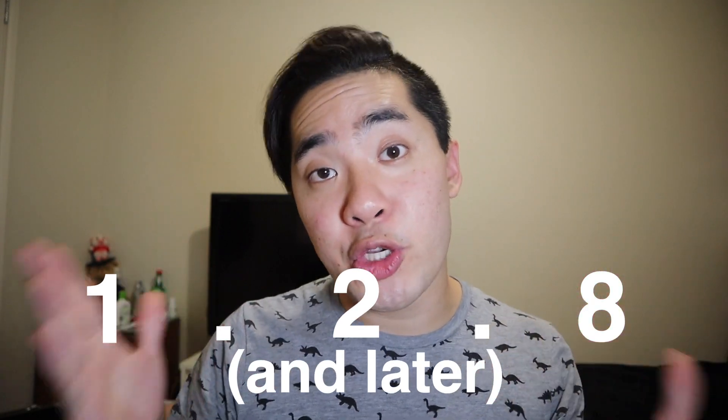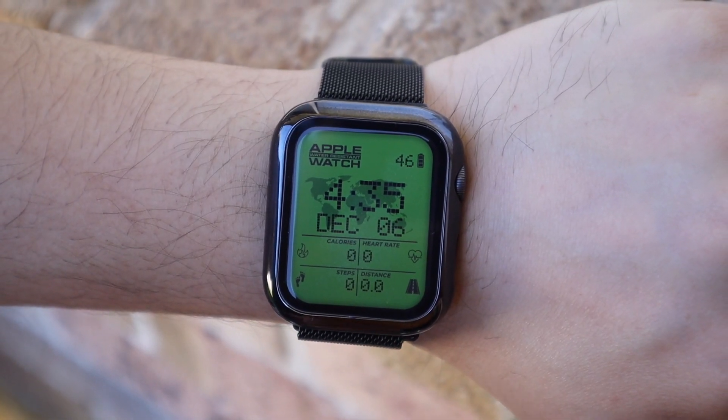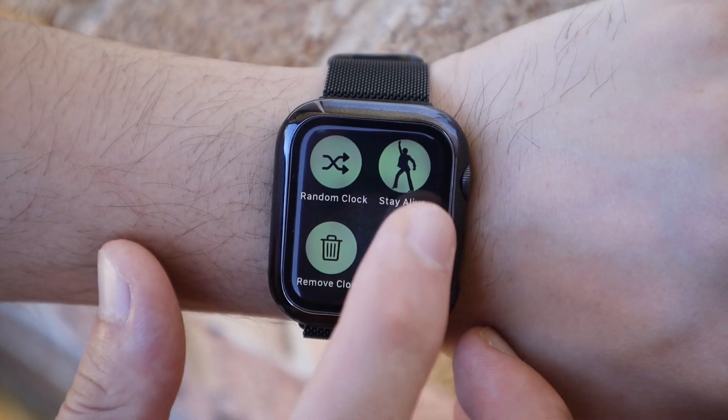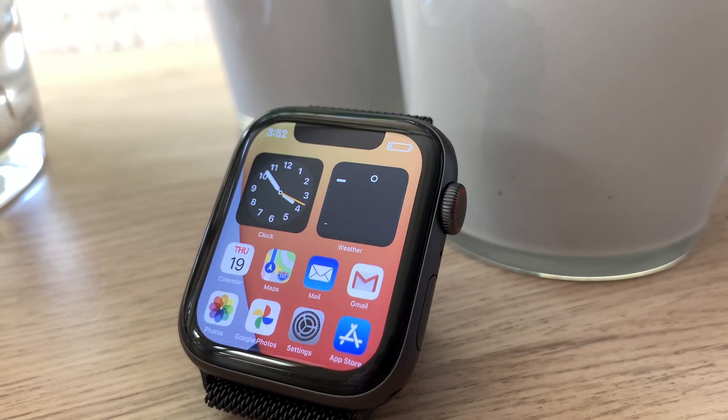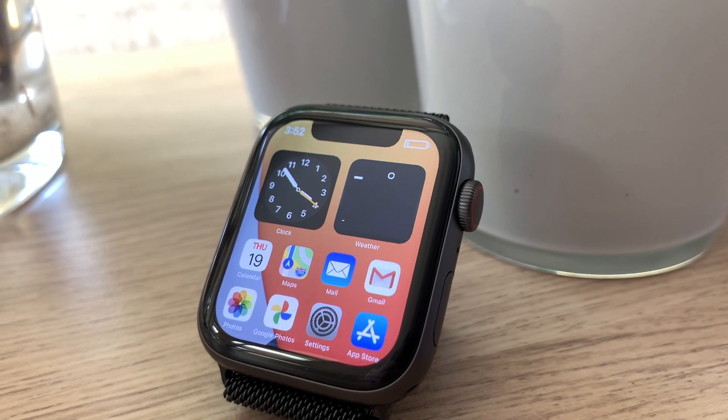The developer of Clockology, Mike Hill, has been working tirelessly to try and fix the issue of the app closing itself. Clockology app version 1.2.8 requires WatchOS 7, and it aims to fix all the crashing issues you guys are experiencing. To enable this feature, open up the Clockology app on your Apple Watch, long hold on the screen, and press Staying Alive.